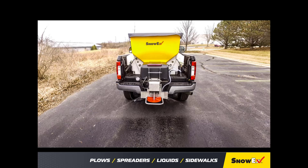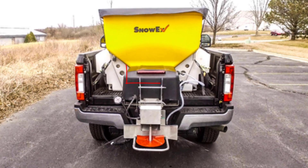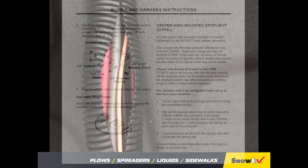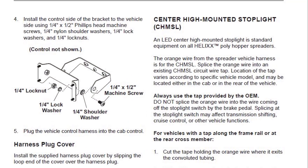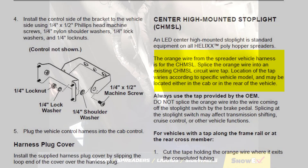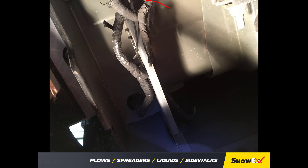All Helix spreaders come standard with a center high mounted stoplight, or CHMSL for short. The orange wire in the spreader harness is for the CHMSL circuit wire tap. Every vehicle manufacturer varies the location of the tap. Some vehicles have a spot in the cab that can be used, but they can often be found in the rear of the truck along the frame rail.